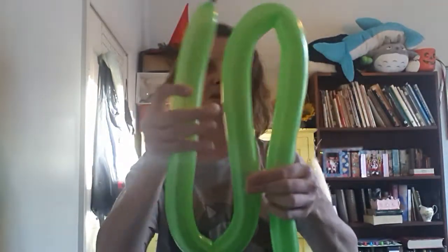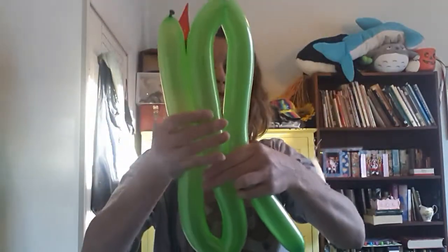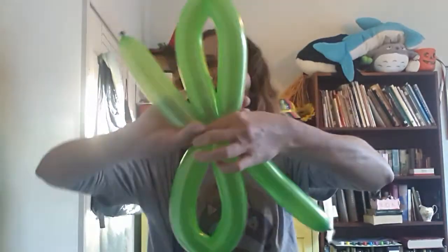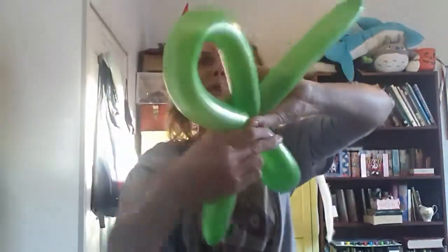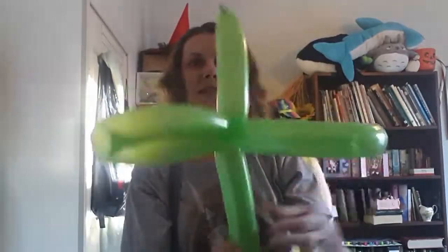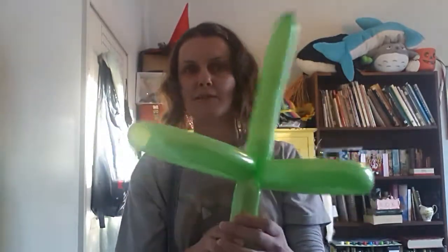Once you've done it a few times it becomes second nature. So it's like an S. Just hold it in the middle and squeeze and twist — it's just one twist — so that you have that. Essentially, that's your flower stalk and leaves.